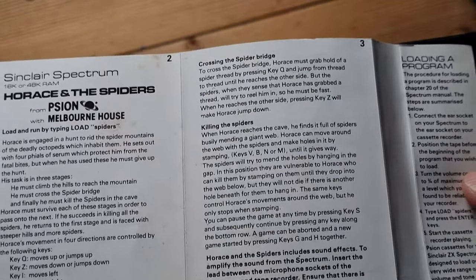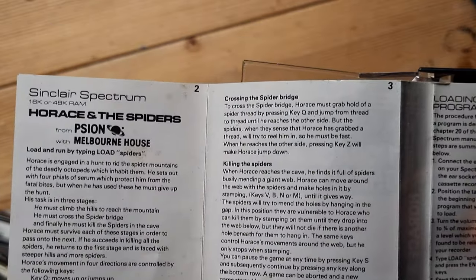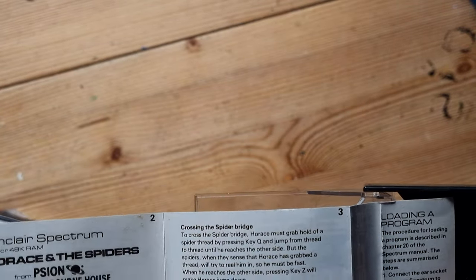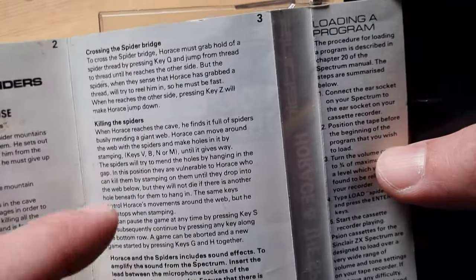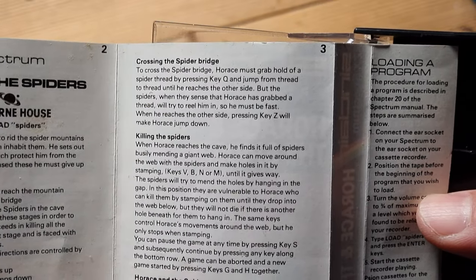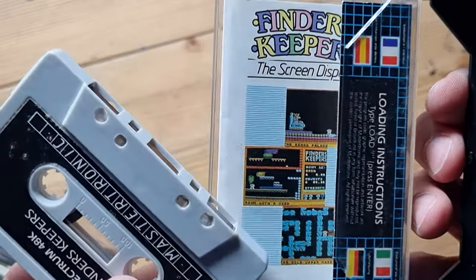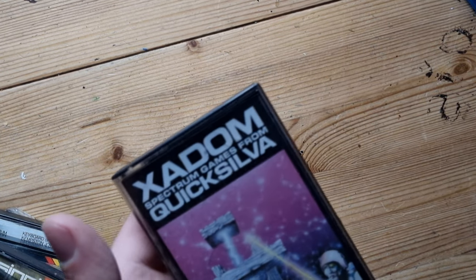I think I was reading they were trying to make a fourth Horace game. Horace and the Spiders had three stages: you had to jump over the hills, then cross the spider bridge without getting bitten, then the exciting final stage - you run around, make holes, jump in them, and stamp on the spiders. Once you completed that third level it went back to the beginning, a bit quicker and trickier each time. One of my favourites - probably one of the games I played most.